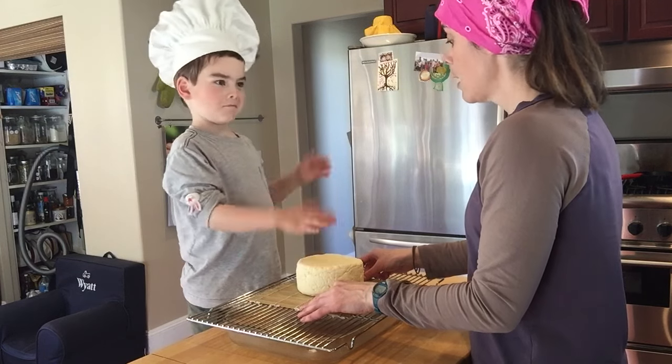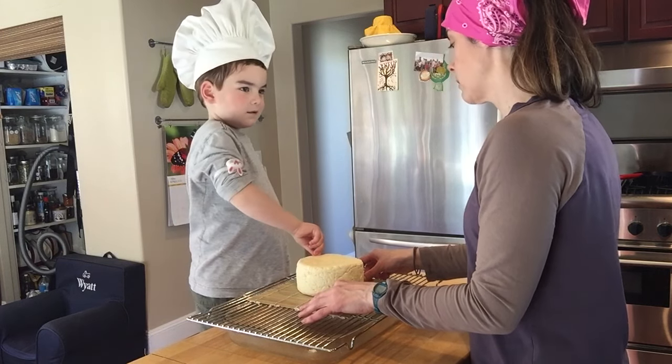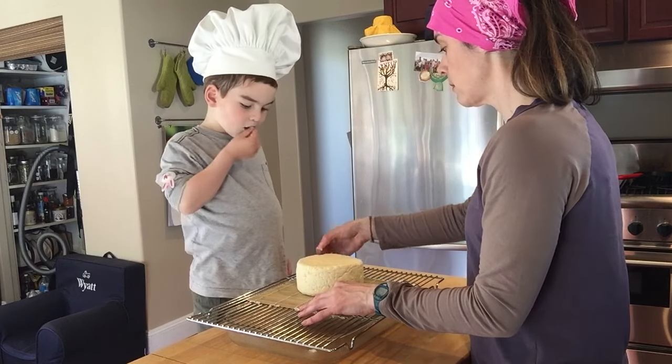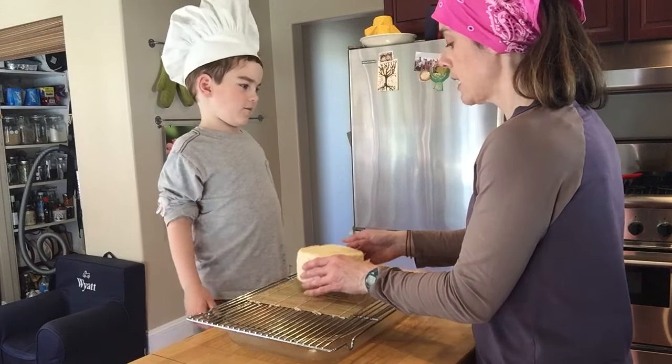Are we going to salt it? I don't think we're going to salt it because we already salted the inside. So we taste it? Sure. It won't taste like much right now.